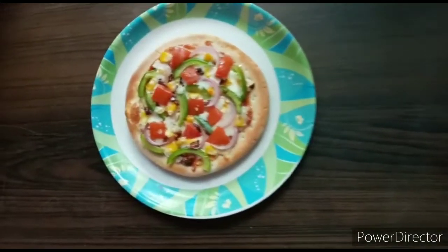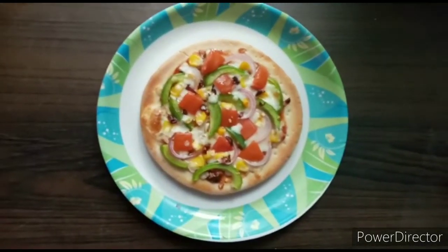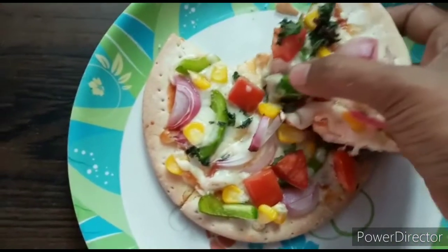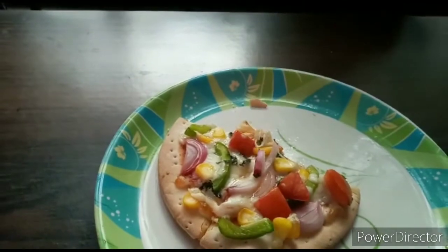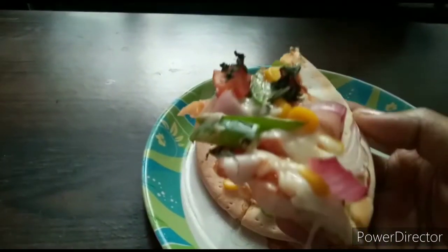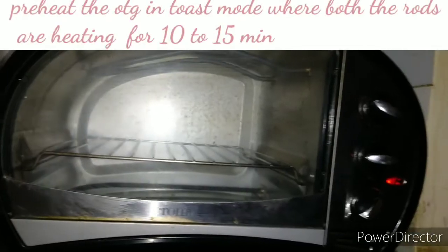Hi friends, welcome to my Simple Indian Recipe. In this video we will see the recipe for veg pizza with a ready-made base and instant pizza sauce. This pizza tastes really great and takes only 20 minutes.